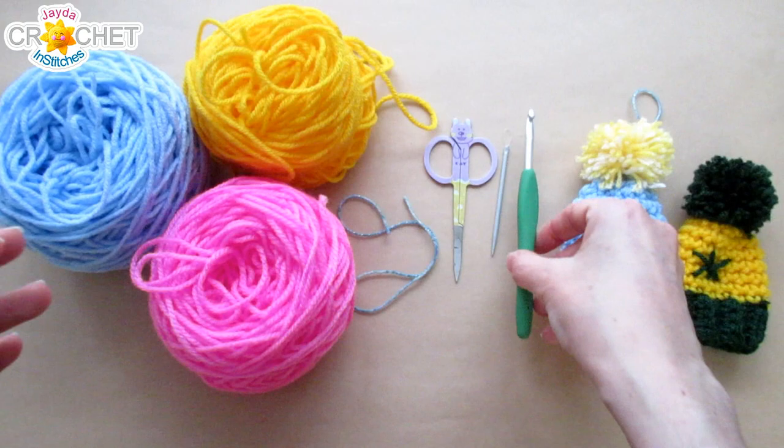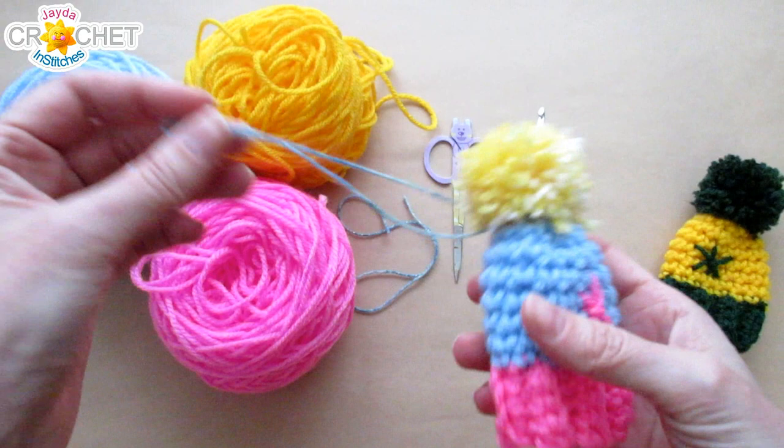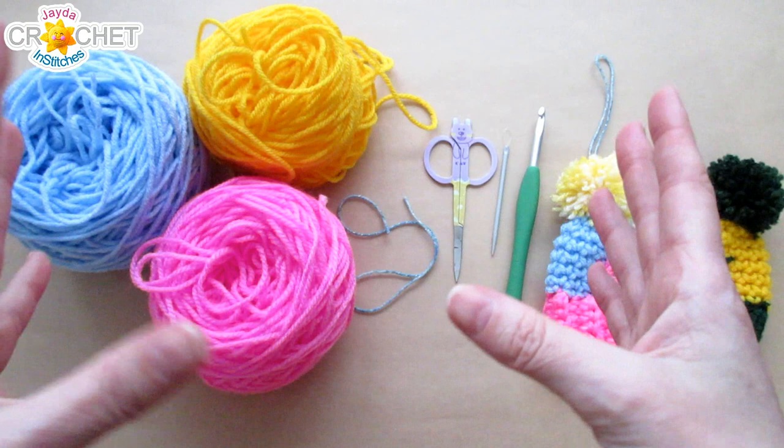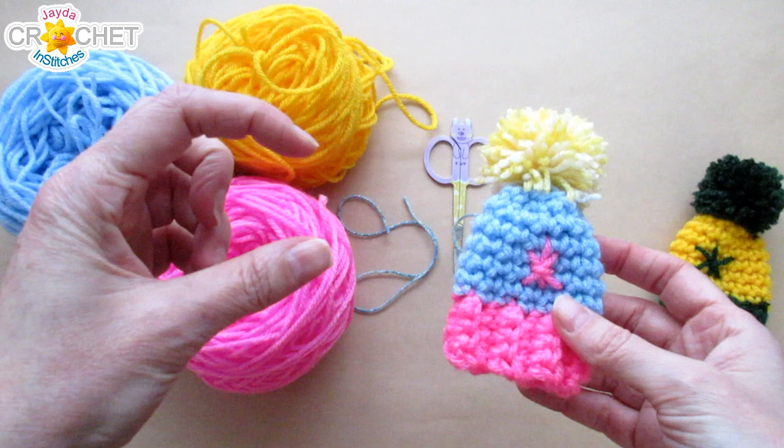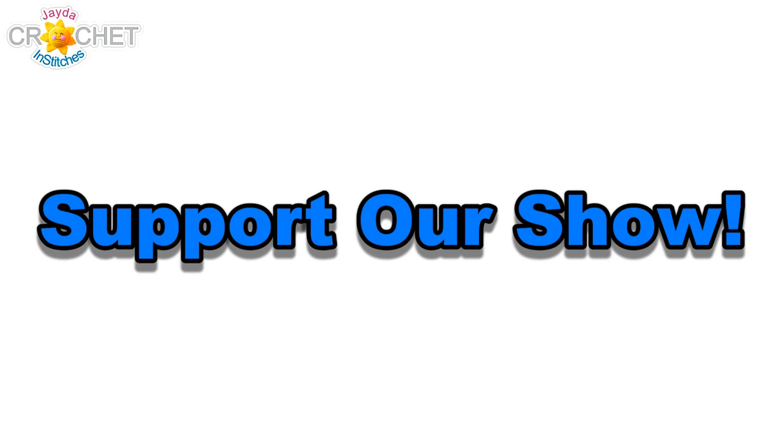If you're going to turn them into little hanging ornaments, you can use a piece of yarn, some string, or twine — about 30 centimeters or 12 inches long, depending on how long you want your hanger. If you're turning them into a garland you may need shorter pieces. Once you've got everything together, we can get started.